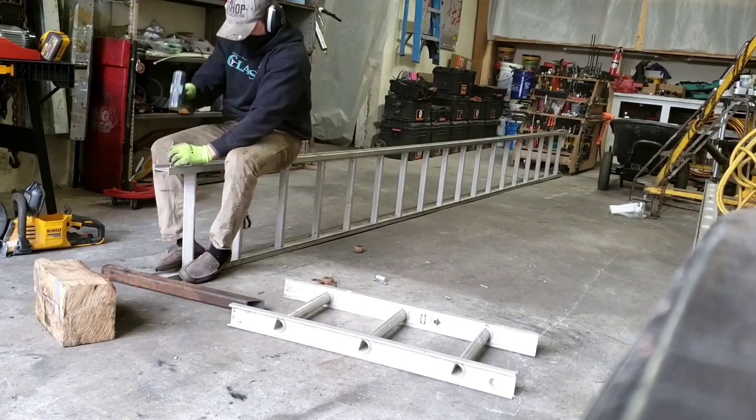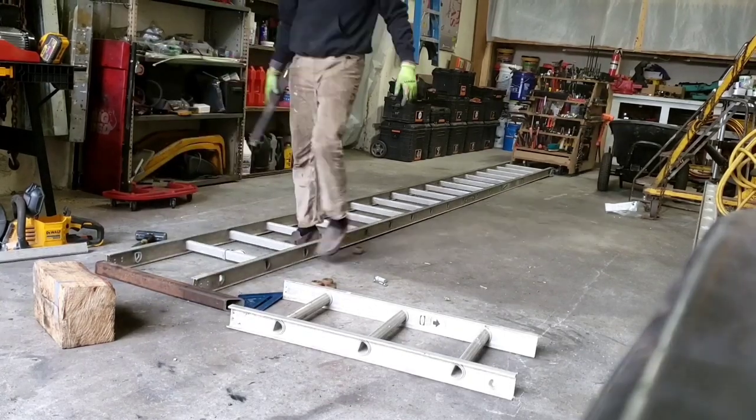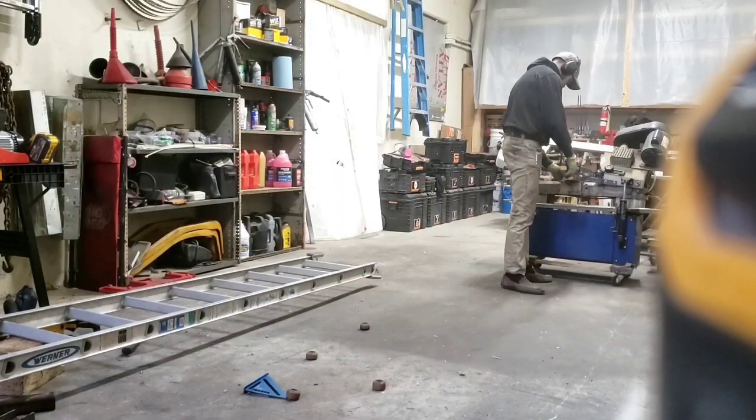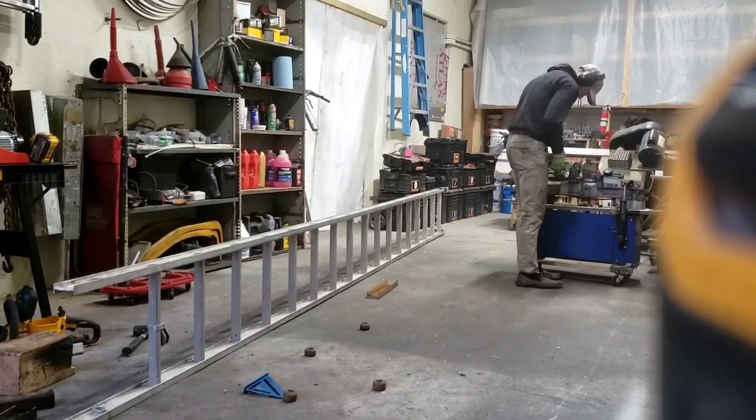I started by disassembling an existing extension ladder that we had, and grabbed some materials from around the garage. We have a lot of C-channel, angle iron, square stock, flat stock, and miscellaneous hardware.